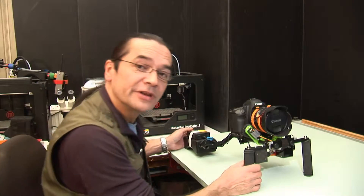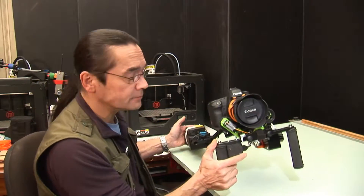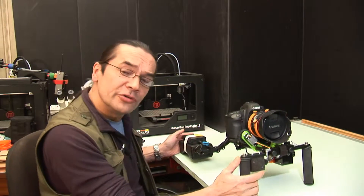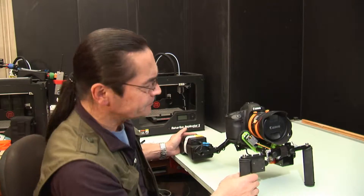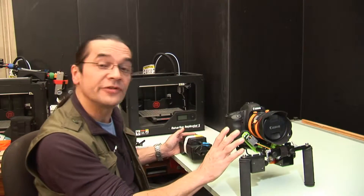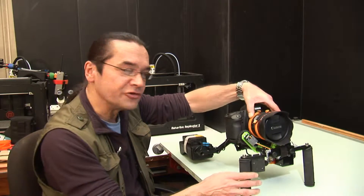Hi, welcome back. Last time we installed the EZ1 onto this shoulder rig. What we're going to do now is a lens setup or calibration, and that involves synchronizing the movement of the motor with the movement of the lens rings.